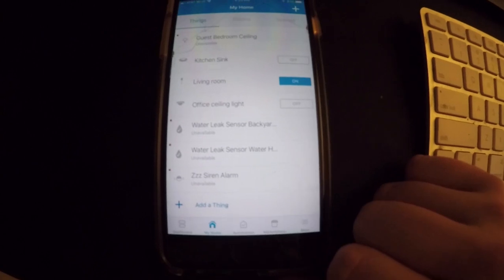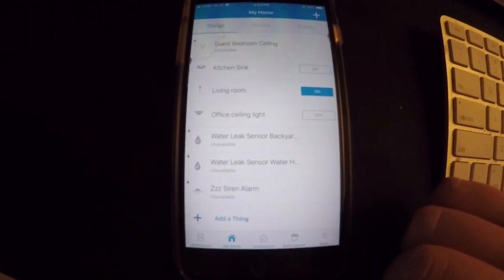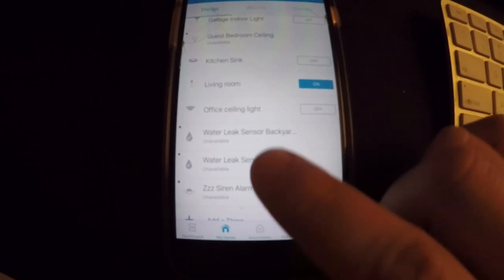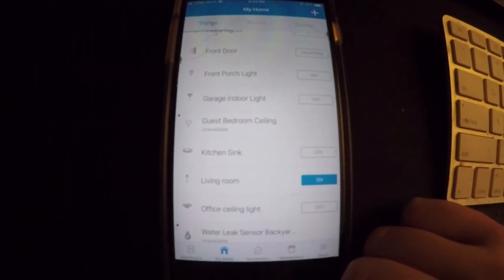I should mention I grabbed a few water sensors for my basement. Through preliminary testing they did work — they have a single-cell 12-volt battery in the bottom. Apparently they're dead now, as shown by the red dot. They worked for maybe six or seven months, and I set up a scenario where if they triggered, they'd sound my siren alarm so I'd know if there was a leak in the basement.